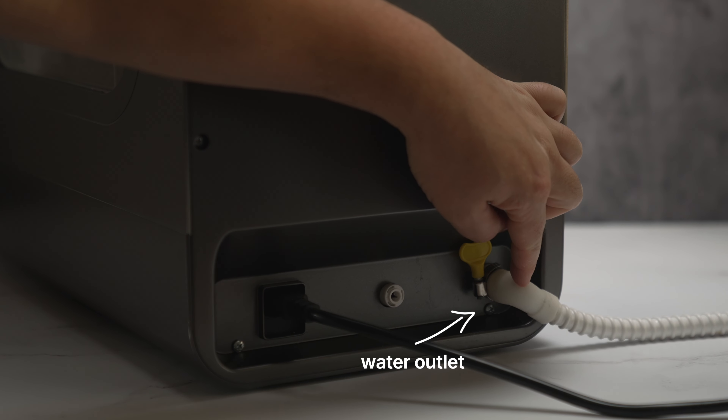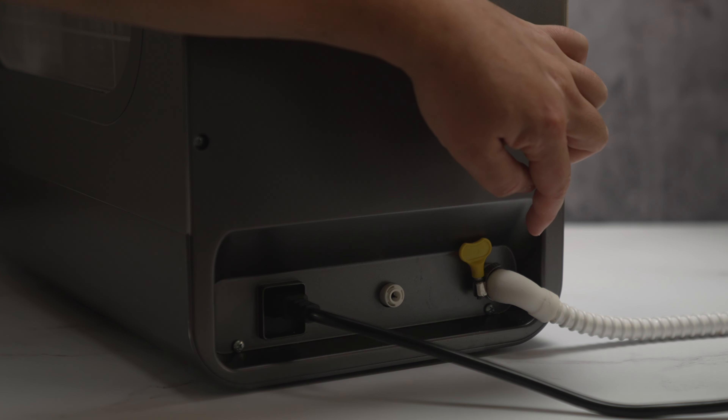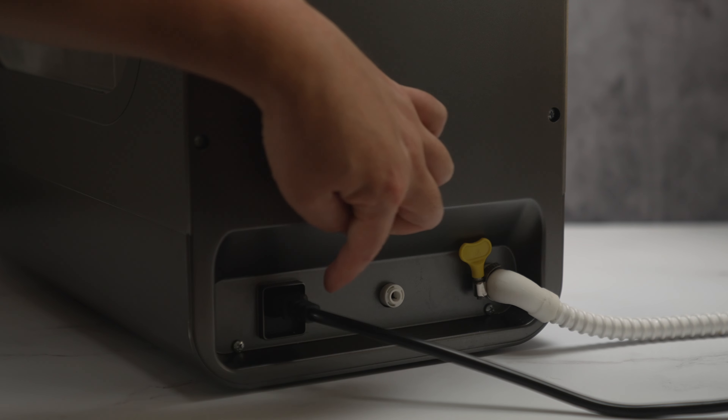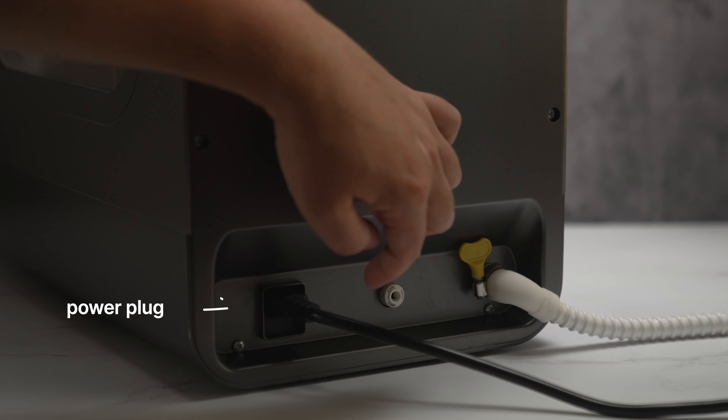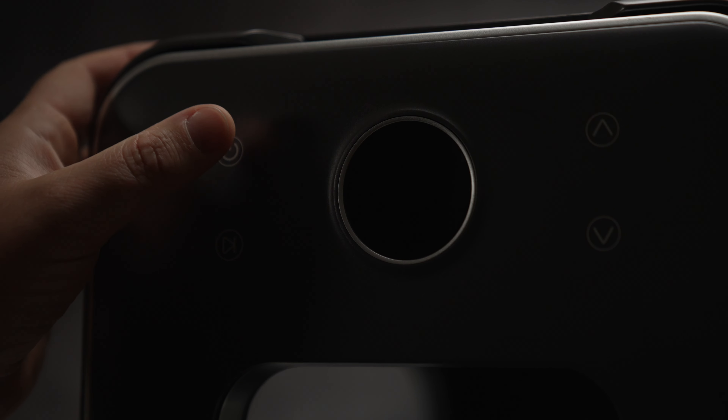Setting up is really easy. This is the water outlet hose — put it on and make sure the thumb screw is nice and tight so you have no leaks. This is the water inlet — use this if you have that option. And this is the power plug, and that's about it. Slide in the dishwasher rack, put the utensil tray in, and you're ready to go.